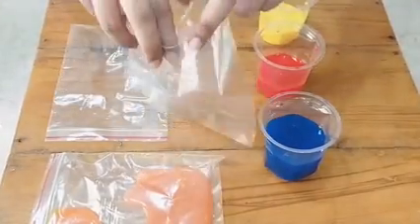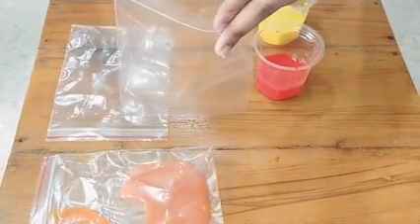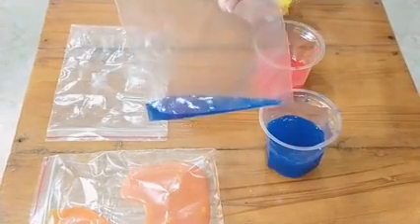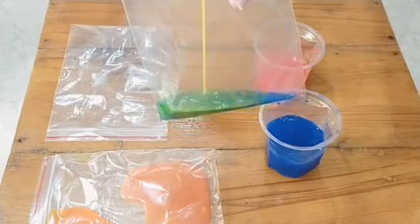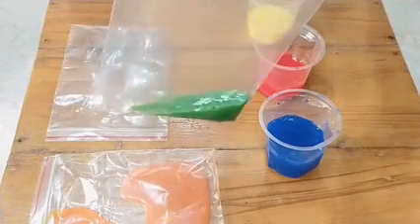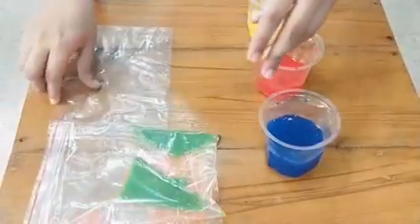Now take another ziplock bag and open it. Add blue color water in the bag first, and then take yellow color water and pour it in the bag slowly. Now lock the bag and shake it. You will see that the green color is formed by mixing blue and yellow color.